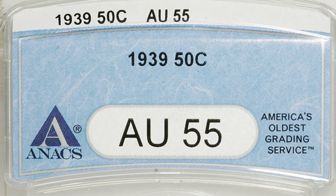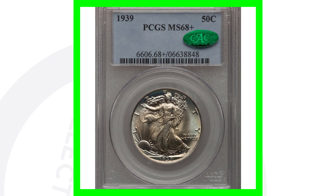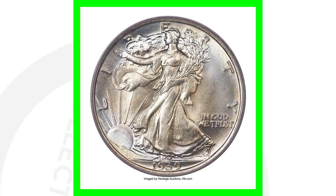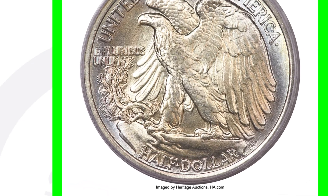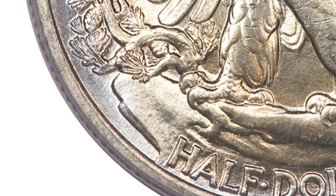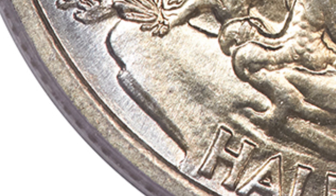If we look at this coin — the 1939 no mint mark graded at About Uncirculated 55 — it only sold for around $40. But if we look at the 1939 no mint mark graded at Mint State 68, we are talking over $19,000 for this silver coin. This half dollar seriously sold for over $19,000, which is pretty incredible. If you zoom in on the back, you'll see there is no mint mark on this one.